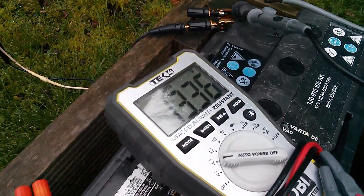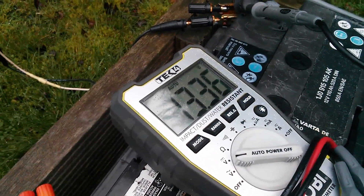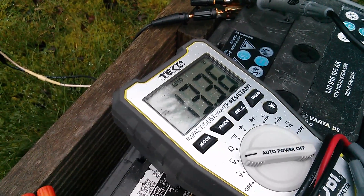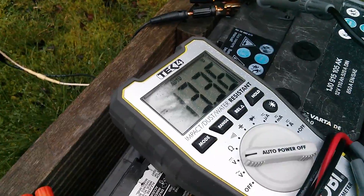I am surprised that doesn't drift down more towards 13 or even 12.5. It seems to be just sitting up there at that high voltage. Very strange.